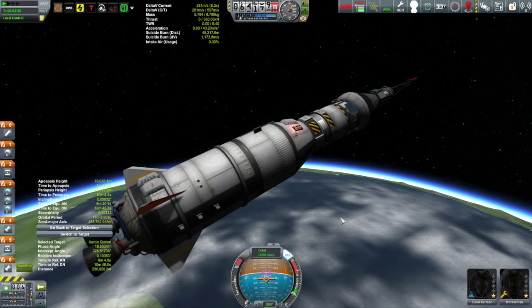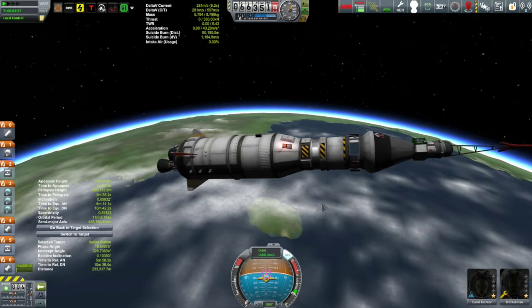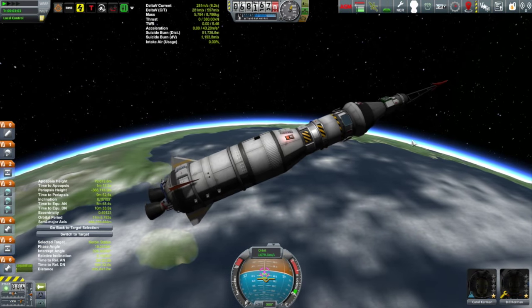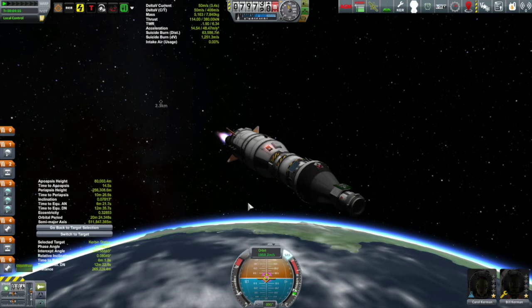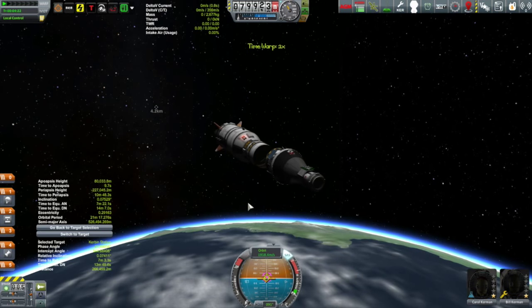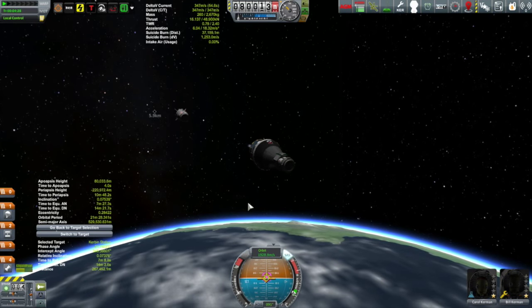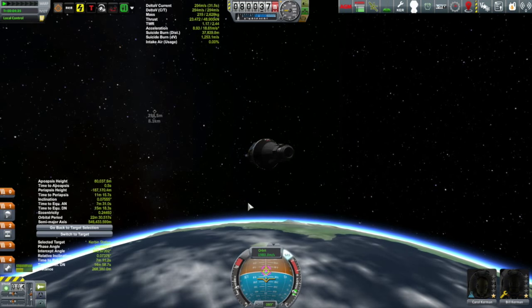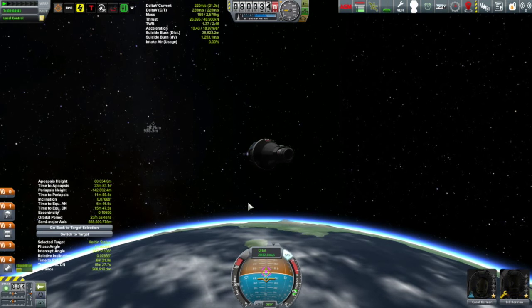We have reached our target apoapsis of 80 kilometers and had main engine cutoff. I'm pretty impressed with the performance of this lifter — I still have 281 meters per second left in the ascent stage. The ascent stage has just gone dry so we'll separate. Now it's all up to the orbiter — 355 meters per second left. We're not out of the woods yet, but worse comes to worst these guys don't make orbit — the capsule is free, it can descend on its own as long as they don't crash into any mountains.